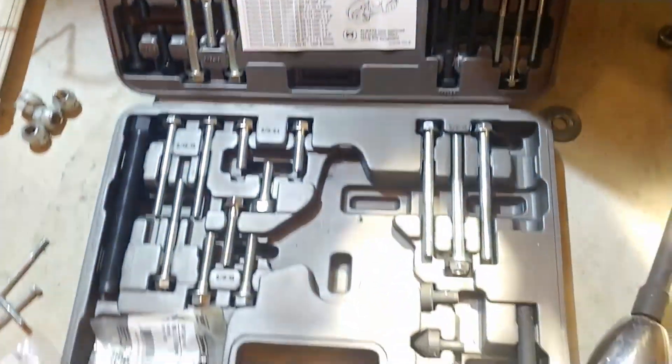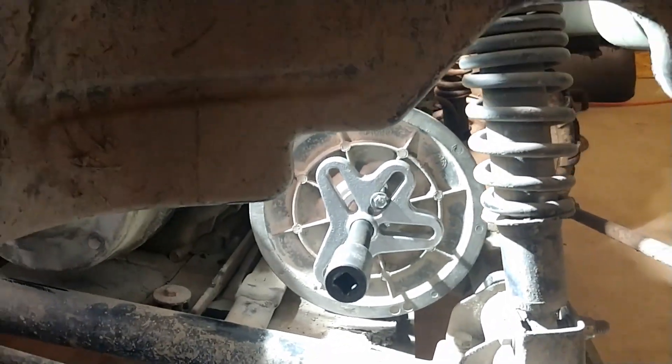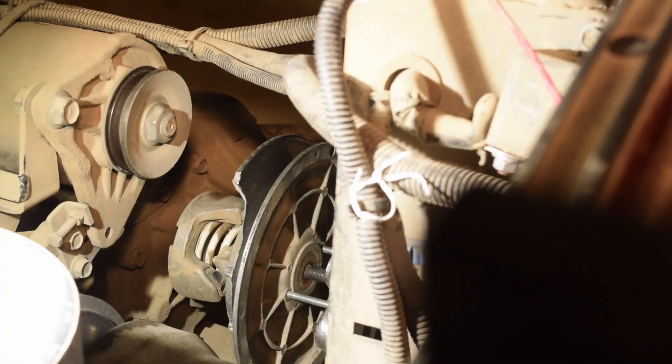I already had this set, so why not? This is what we're gonna use to take this off. All you have to do is buy some metric bolts - the M6s. These ones are 50 millimeters, but two at 75 millimeters you're better off. Get some washers, put them on there, and that's it.